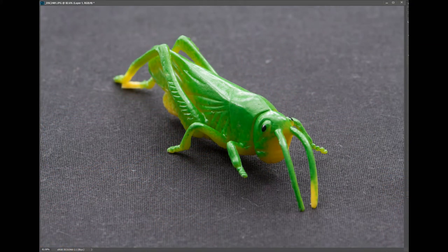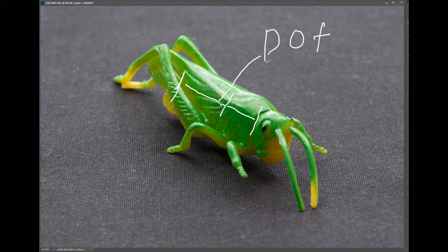Before going into focus shift or focus stacking, let's understand the concept of depth of field, also known as DOF. When your camera focuses on a subject — let's say this insect — the camera and lens combination focuses at a specific point. A certain area behind the subject and a certain area in front of the subject also appear to be in focus. This area is your depth of field.